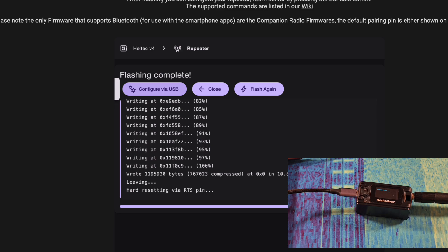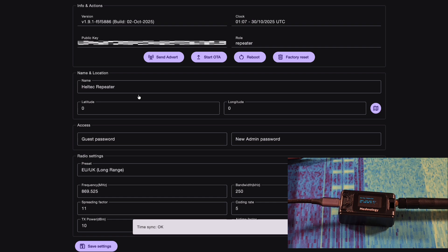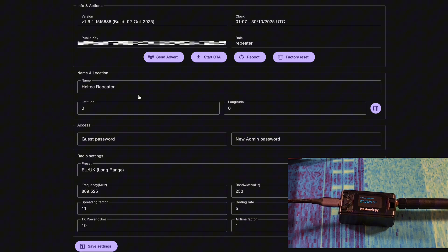I find generally the USB configure doesn't really work right until you close the previous tab, so close the previous tab and then connect. It got stuck, so I restarted it. I just needed to reset it, and then I was able to connect to the MeshCore.